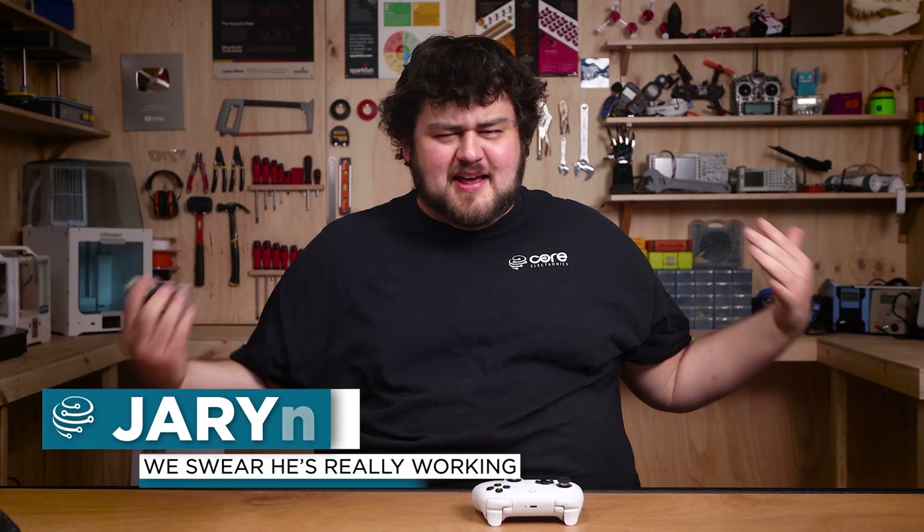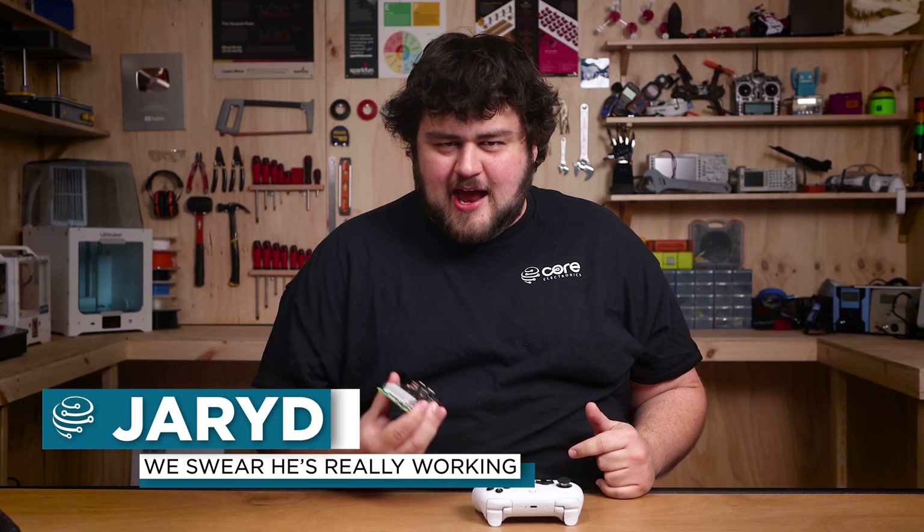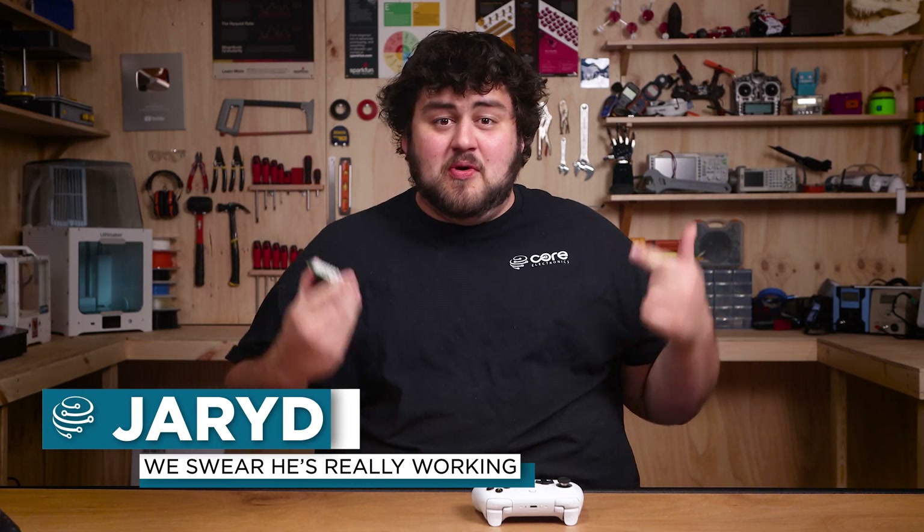Welcome back to Core Electronics, I'm Jared and today's mission is to see how much 2048 I can play on company time without getting fired. Editor, can we get a little counter going up here? Thank you very much.